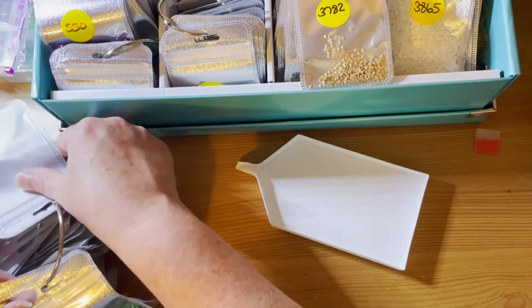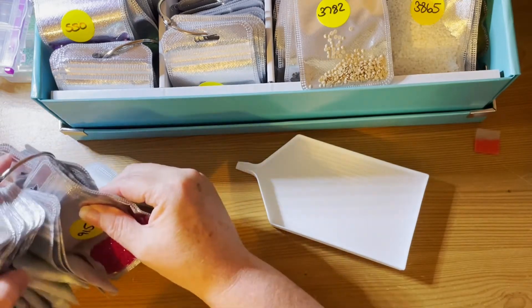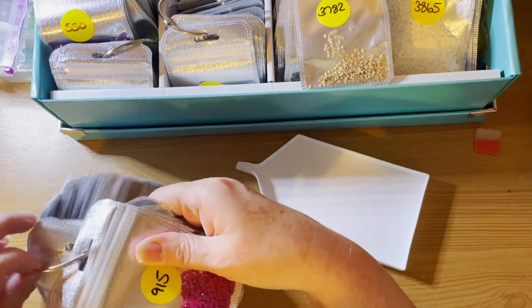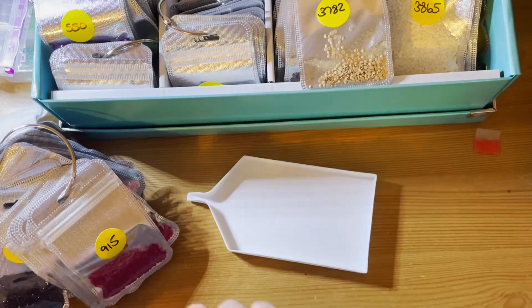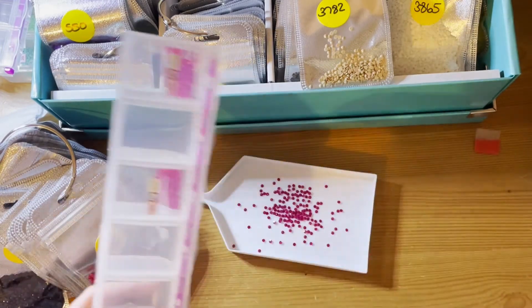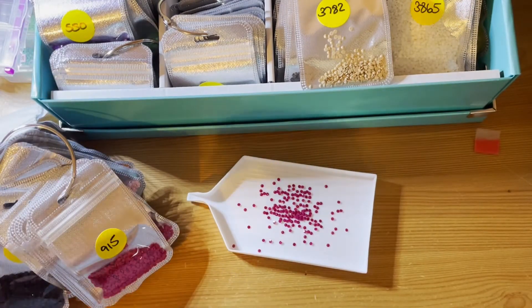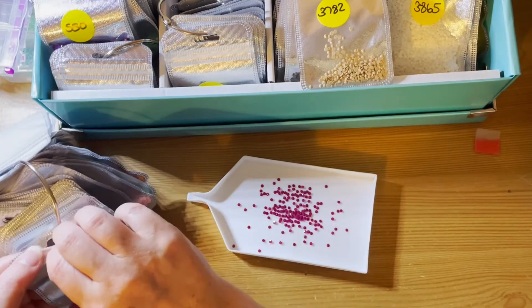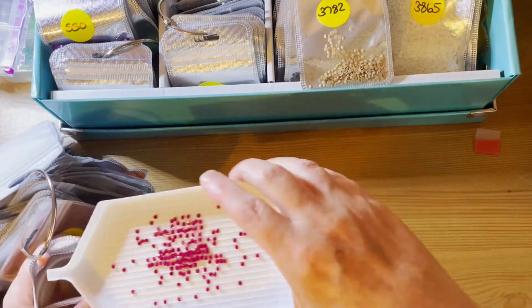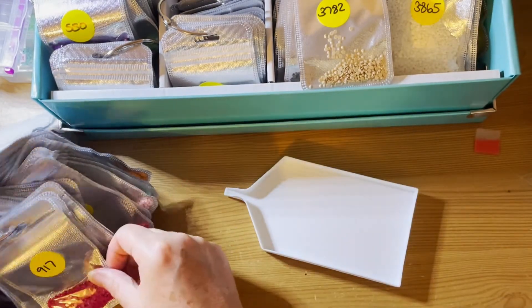915 and 917. There's 915. And there's 917.